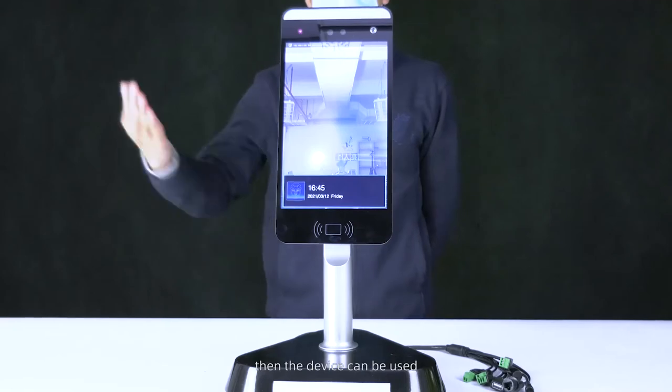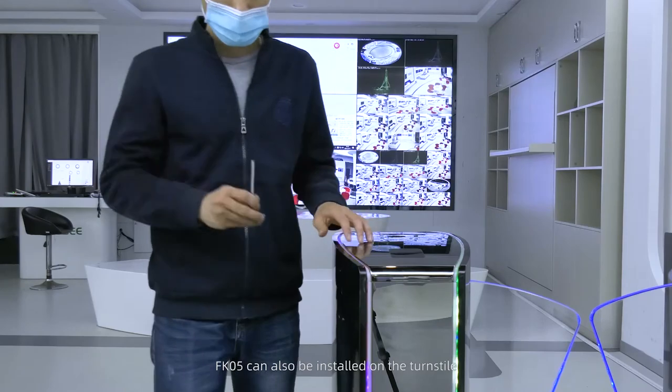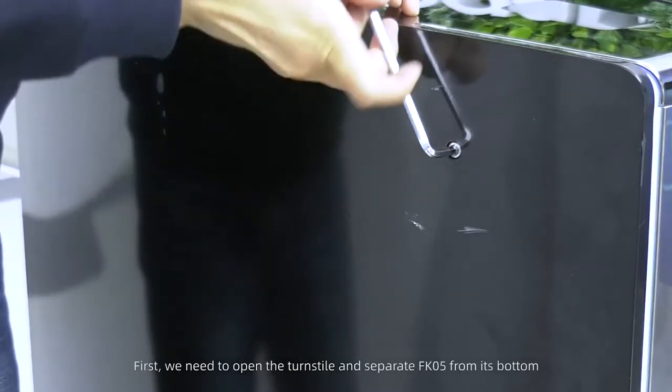The device can then be used. FK5 can also be installed on the turnstile. First, we need to open the turnstile.